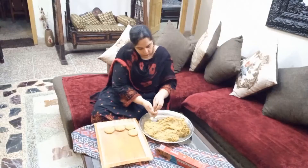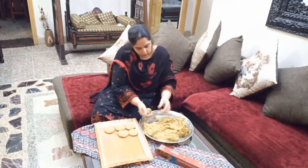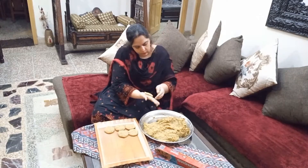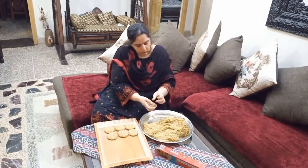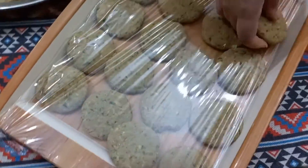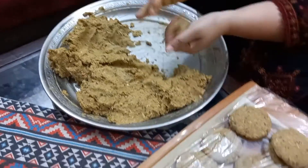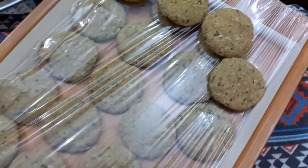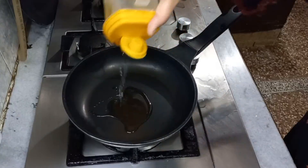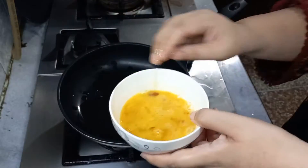میں نے اس میں پیاز، ہری مرچیں، ہرا دھنیا اور پودینہ چوپ کر کے ڈالا اور دو انڈے ڈال کے اچھی طرح مکس کیا۔ یہ کباب بنا کے فریزر میں رکھ دوں گی؛ ہارڈ ہونے کے بعد شاپر میں ڈال کے رکھ دیں۔ ایک کلو دال میں ڈیڑھ کلو گوشت ڈالتی ہوں تو پورے مہینے کے کباب بن جاتے ہیں۔